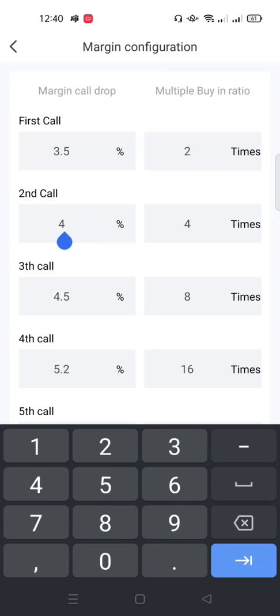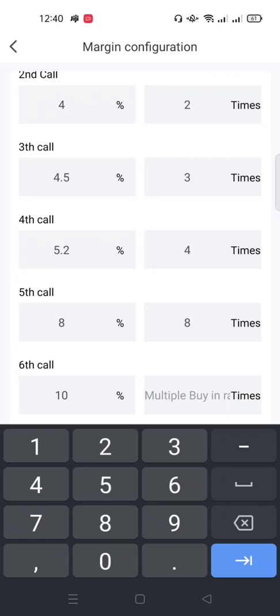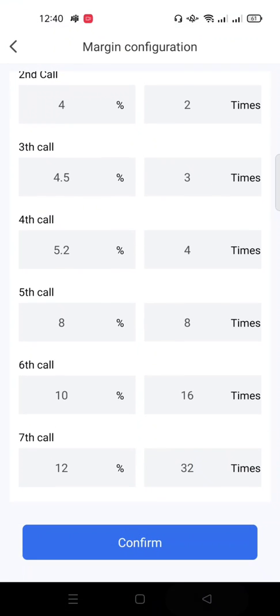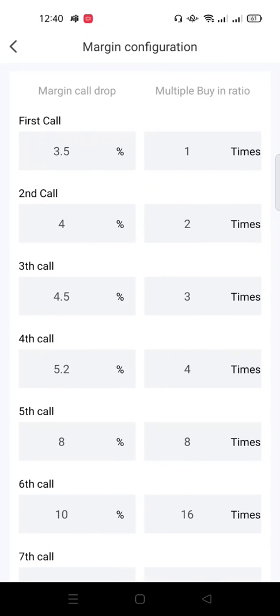You can actually change these settings — the percentage you expect the coin to drop before the bot buys. For example, you can set the values to 1, 2, 3, 4, 8, 16 and so on — those are just my own settings. Take your time and do your own settings. Once done, save your configuration.